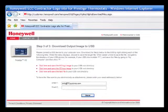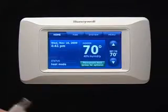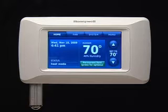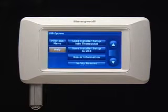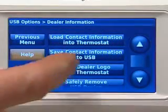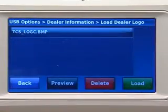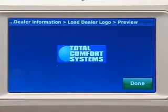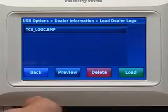Once your information is downloaded, simply insert the USB stick into the port at the bottom of Prestige. Press Dealer Information, then press Load Contact Information into Thermostat. Select the desired contact information and press Load.